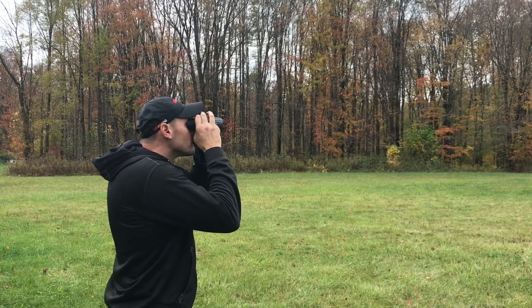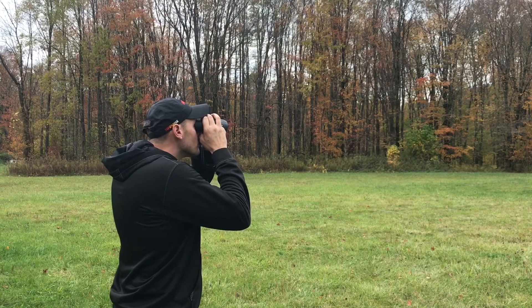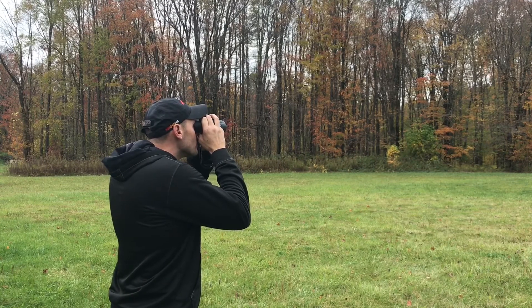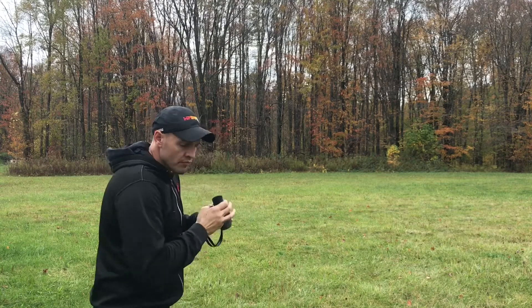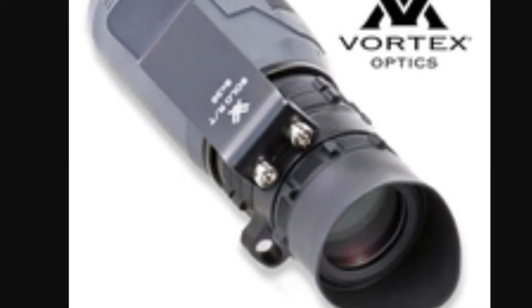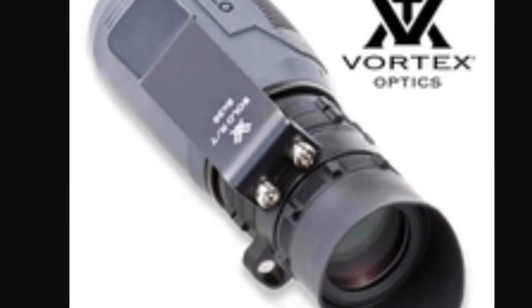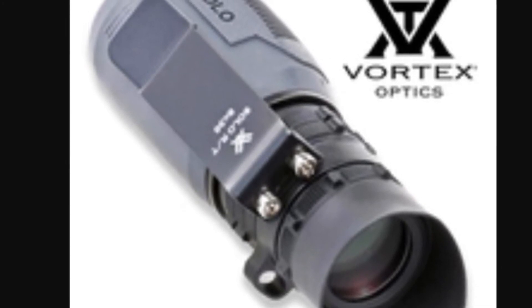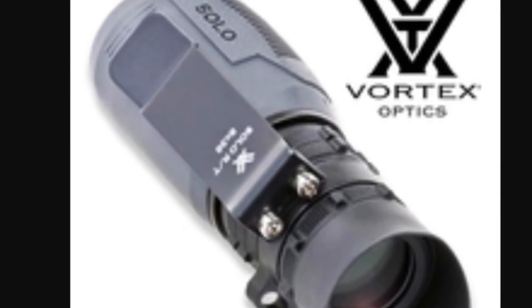The use of a monocle such as the Vortex Solo RT or a pair of binoculars is helpful the day that you plan to shoot that particular stage. This is helpful because the range conditions may have changed — different lighting, different shadows. It's good to visualize the targets through a magnified optic to get a better idea of what they're going to look like during match conditions when you're actually engaging the targets.